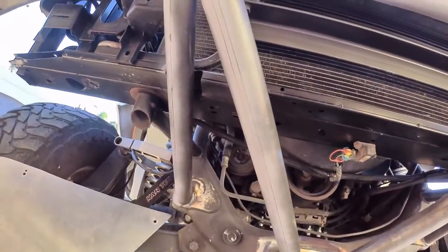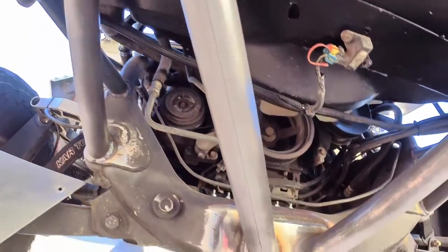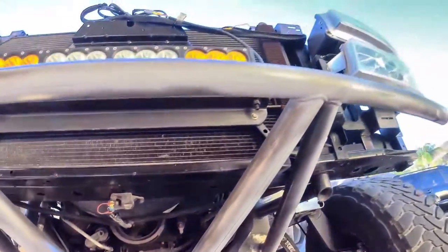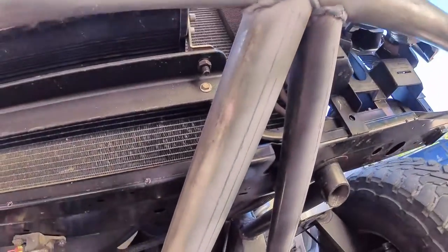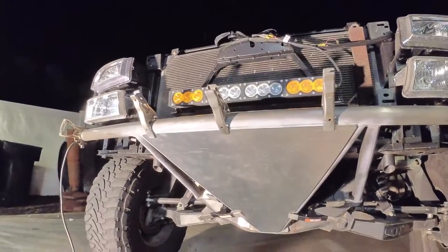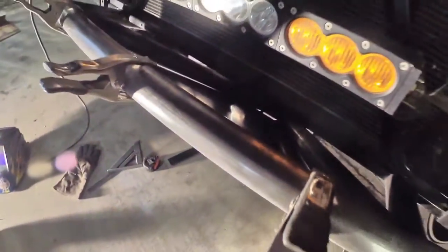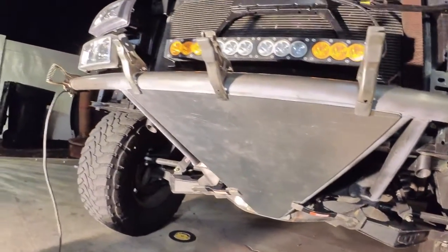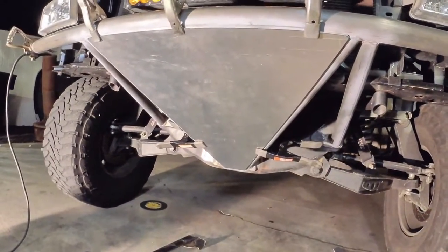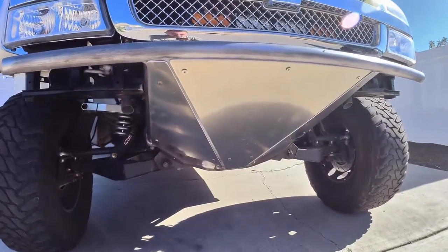I took the ruler and sprayed some primer on here to make it easier to see my lines. What that ruler trick does is it gives you a plane — a good reference spot for taking measurements for the skid plate. I got the skid plate mocked up using these little clamps from Home Depot — they're pretty useful. I've got my tabs behind here, marked all the holes with a marker, so now I'm going to drill them out and chamfer them, then work on the side plates.